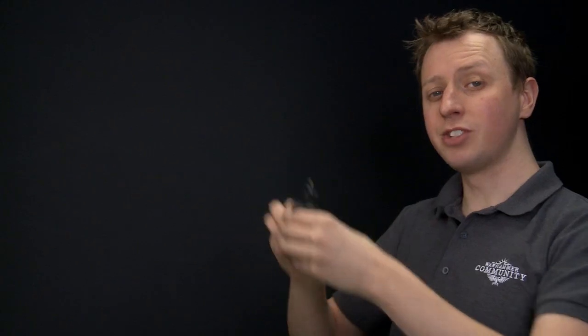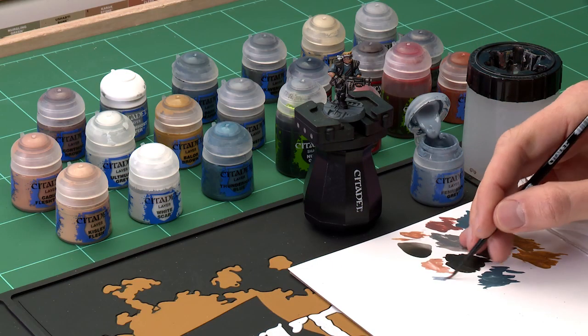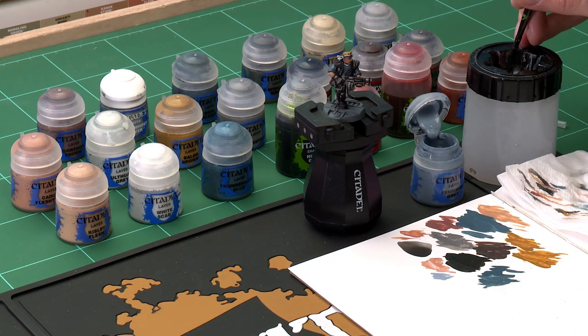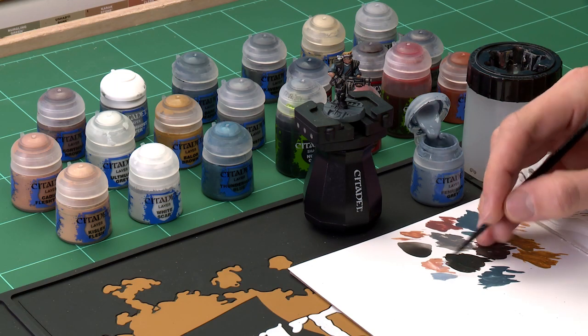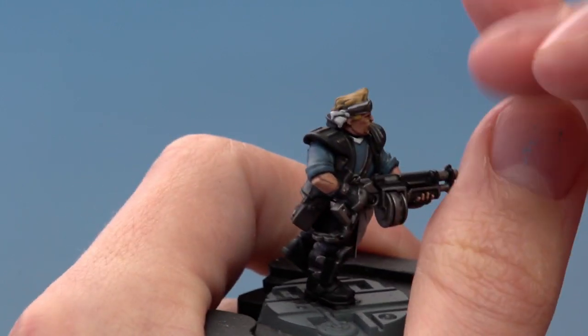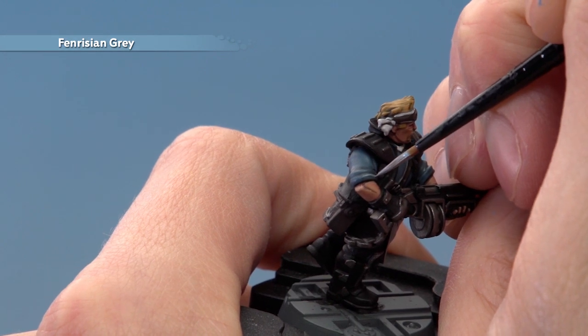With those layers applied, we're ready to move on to highlighting. The first detail is the blue shirt and the colour we need is Fenrisian Grey, applying this using the small layer brush. Like when we were highlighting the skin, we're looking to pick out all the most defined, sharpest features of the fabric. Get a fine tip on your brush and thin the paint so it's flowing really smoothly. Look for those edges — for example on the sleeve, find the very tops of the creases and the edges, and just run a line of this colour along them.